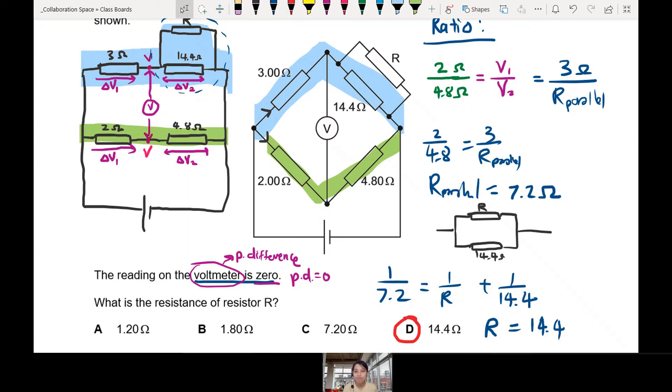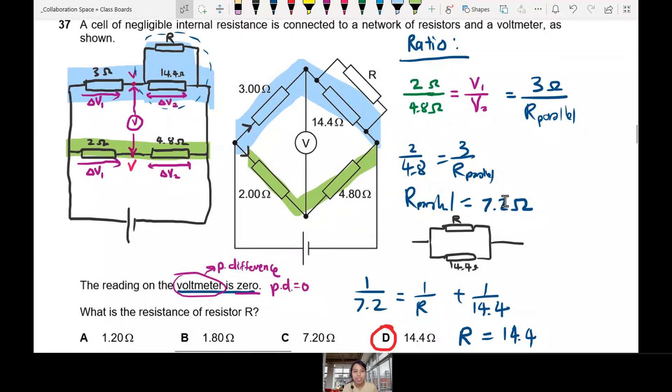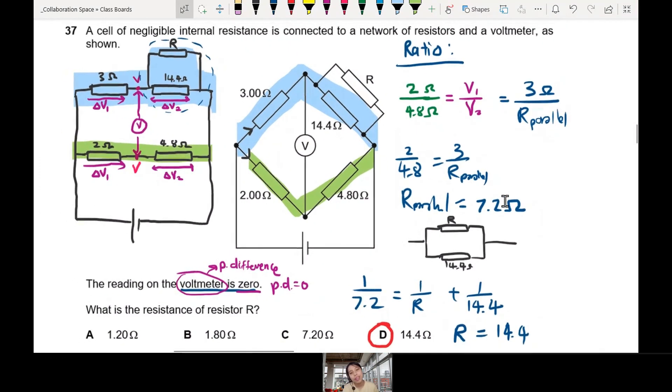Many steps are involved in questions like this. If you see something a bit scary, step one is to redraw it until it looks familiar. Then use the hint — voltmeter is zero means potential difference is zero. When you see this type of circuit, there is a ratio involved. Ratio is your best friend. Potential divider is all about ratio. You ratio here, ratio there, and in the end you find your R. If you've seen this for the first time and have no idea, it's okay — we learn from this. Stay calm and do the circuits.